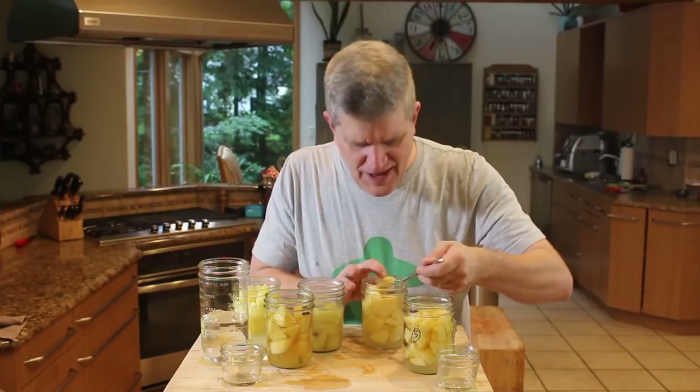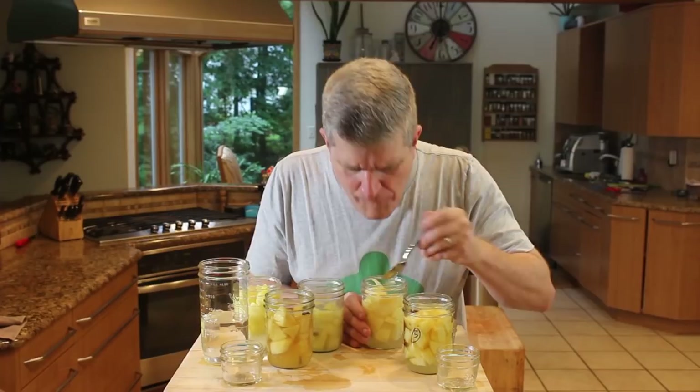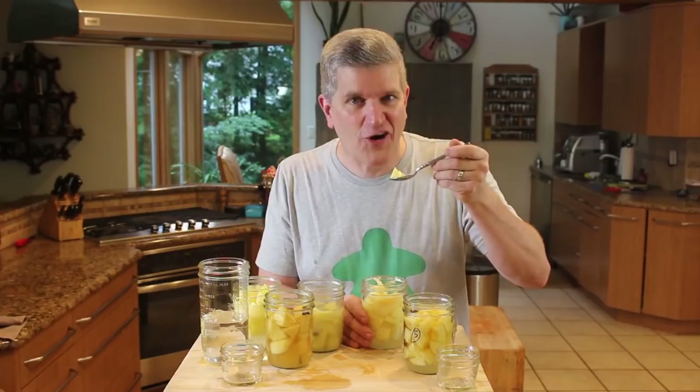The dehydrated ginger we used kind of rehydrated to full size. Mmm, that's like an apple pie — only tart and sour. Those are good.